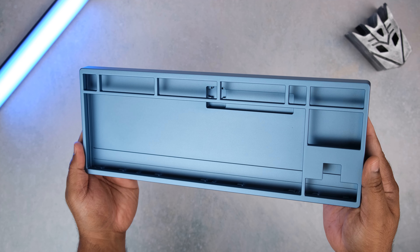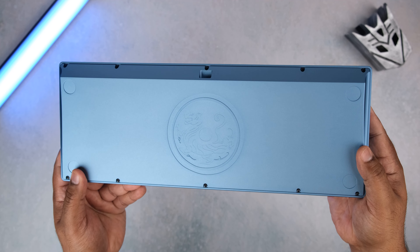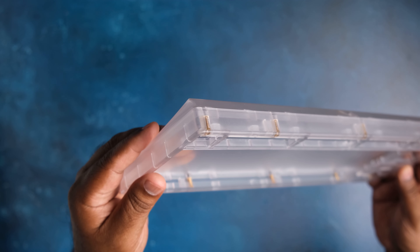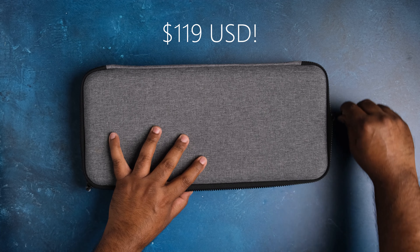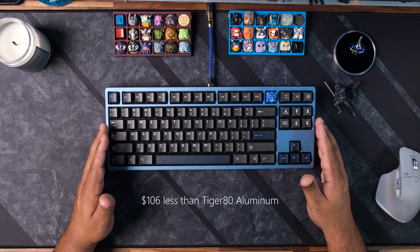Welcome to Clock Bait. The Tiger 80 is arguably the best entry-level board on the market today. KBD Fans has taken that winning formula and packaged it in a full ABS plastic case to make the Tiger 80 Light even more affordable and accessible, entering the budget realm at a low price of $119 before shipping — that's a full $106 less than its bigger brother, the Tiger 80.